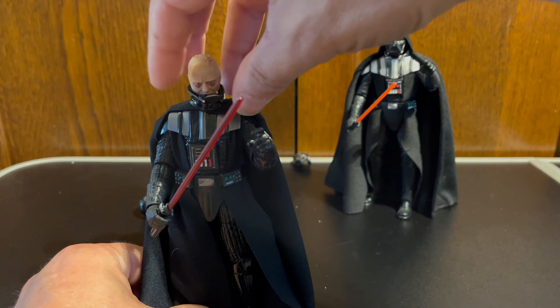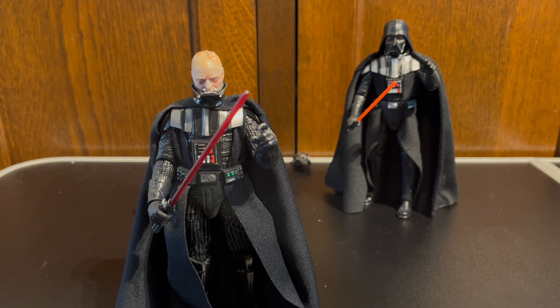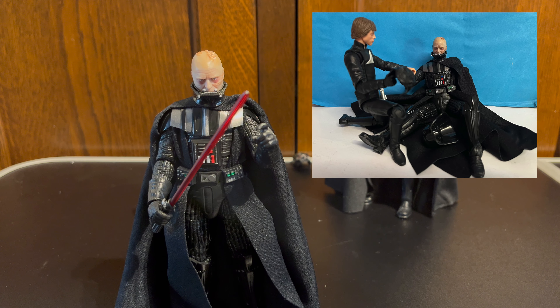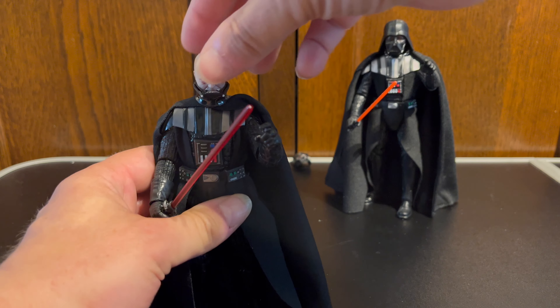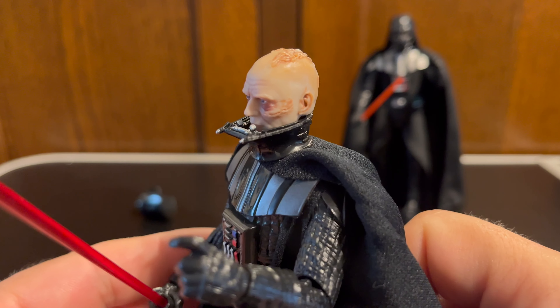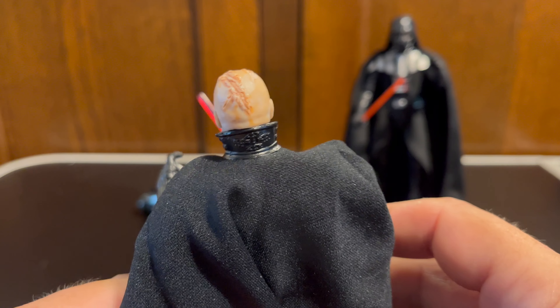One of the things I'm finding is that I'm going to be posing this figure with my new Luke Skywalker figure, having him in that slumped pose at the end of Return of the Jedi with Luke bending over him and taking his mask off. And it's really difficult to do because there's so much cape behind this guy. Here we can see the new Darth Vader head sculpt, which is really rather nice — much better than the old one.